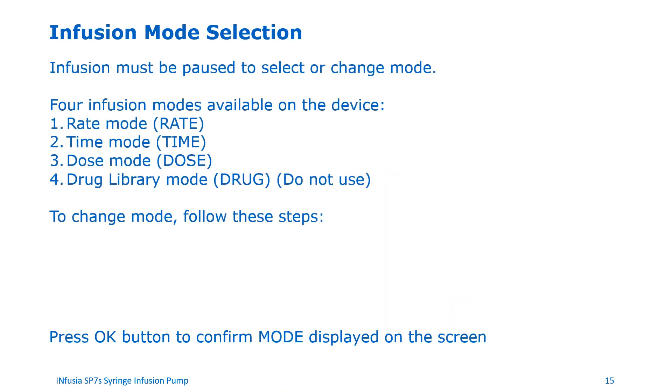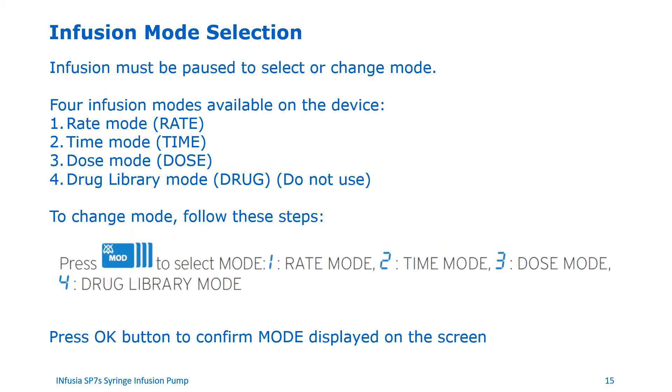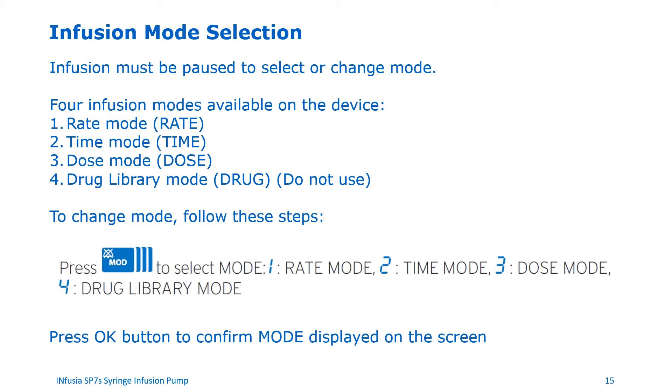Let's discuss mode selection. Please note the infusion must be paused for mode selection to be available. You cannot change a mode on this device when an infusion is running. There are four infusion modes available on the device: rate mode, time mode, dose mode, and drug library mode. The drug mode comes with a pre-populated set of drugs. We do not recommend using this mode for veterinary use as this drug library is very rigid and cannot be configured for different dose rates. To change mode, press the MOD button. Pressing it once gives rate mode, twice gives time mode, three times gives dose mode, and four times gives drug library mode. Press the OK button to confirm the mode displayed on the screen.